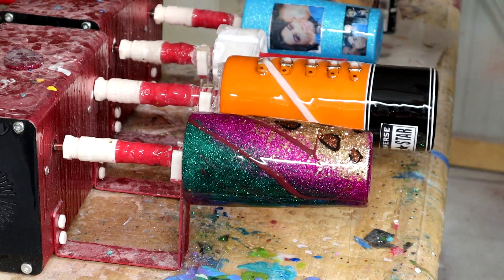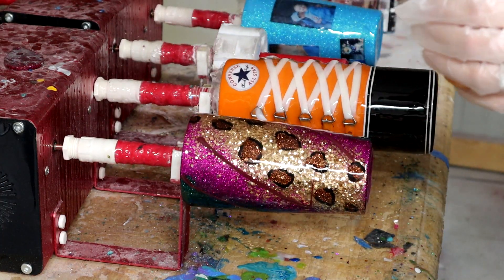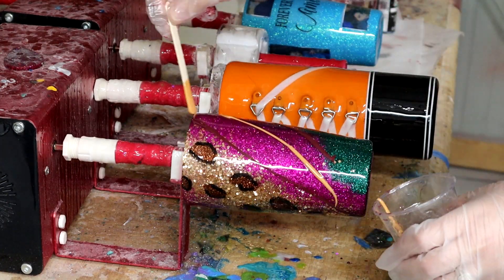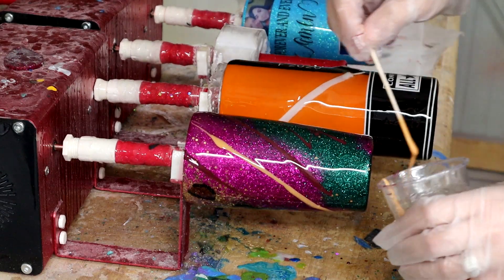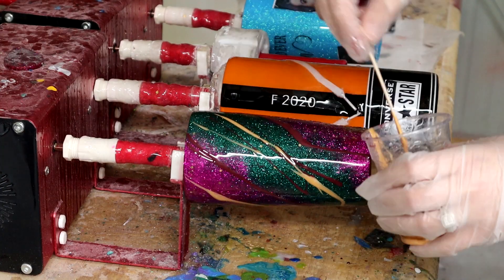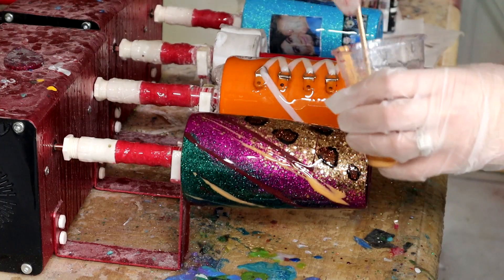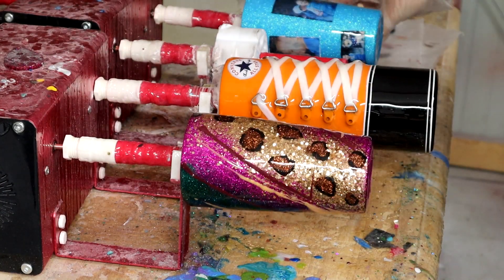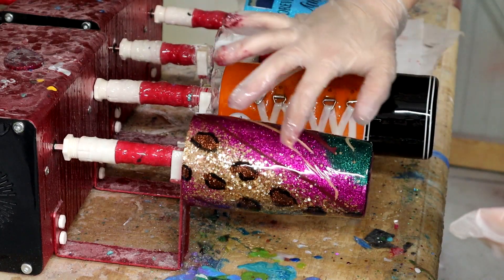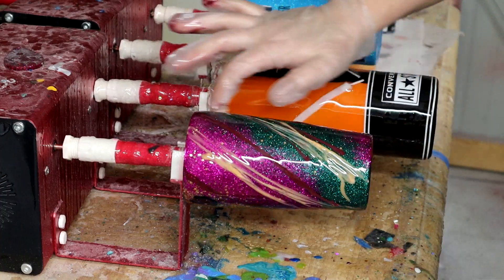Now I'm going to go in with the gold and do pretty much the same thing, but it is nowhere near as stringy. Then I'm going to go in with my finger and kind of — not really blend — but kind of make the lines a little messy.